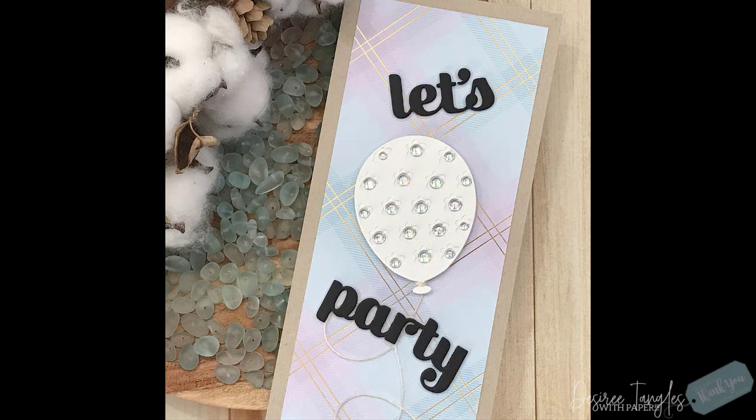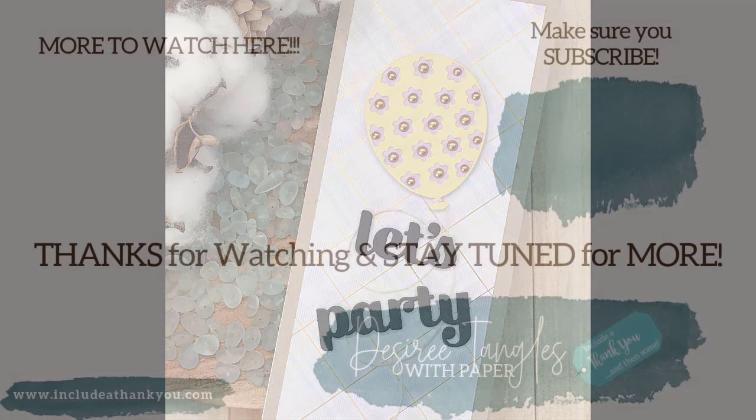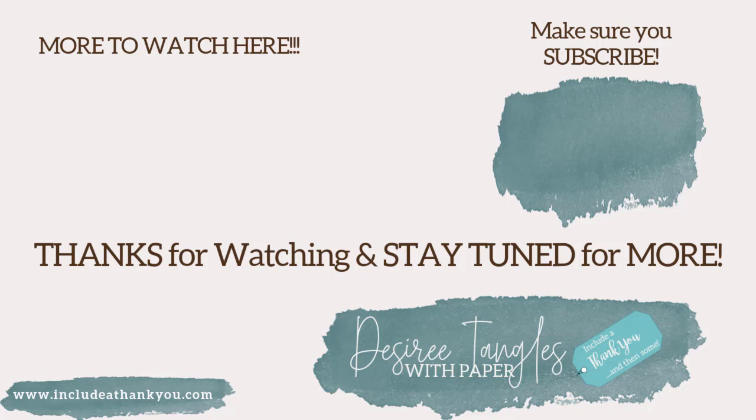If you have any questions, make sure you leave those down below and I'll get back to you as soon as I can. Hit that subscribe button - I'd love to have you here giving you some more ideas, tips and tricks. Hit that thumbs up and that'll let YouTube know that if you liked it, maybe somebody else will too. Thank you so much for stopping by. Enjoy creating your art, enjoy creating what you see with the items that you have, but always remember - always be creative. I'll talk to you in the next one, take care!